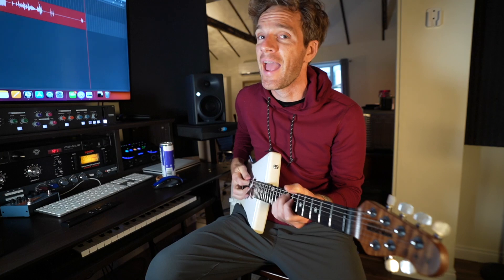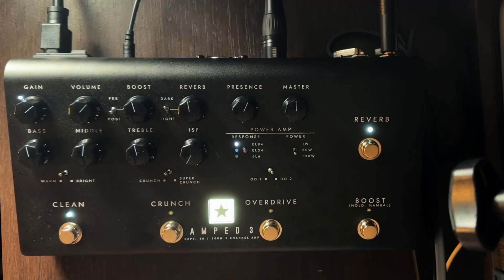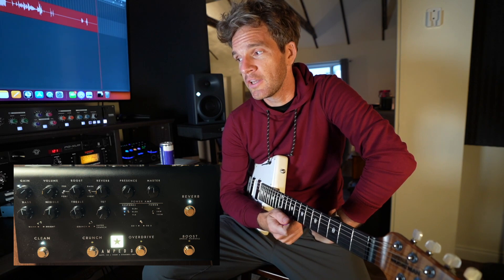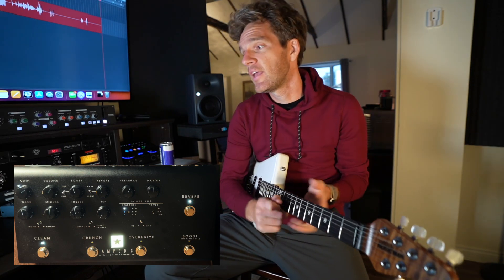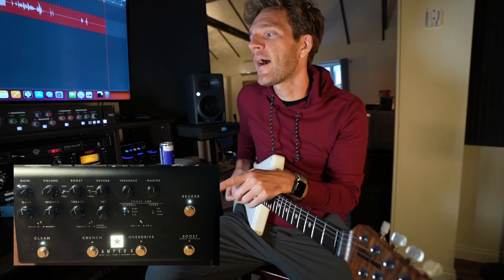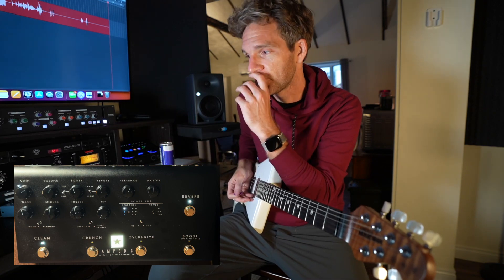This is the Blackstar Amped 3. So what it is — it looks like a big pedal, but it's actually a guitar amp, and it can load a cab of up to 100 watts. I usually don't play with an external cab around, so I'm using it in just the direct out mode. I'm going right into my interface, and you can actually use this as its own interface, which we'll talk about in a second.